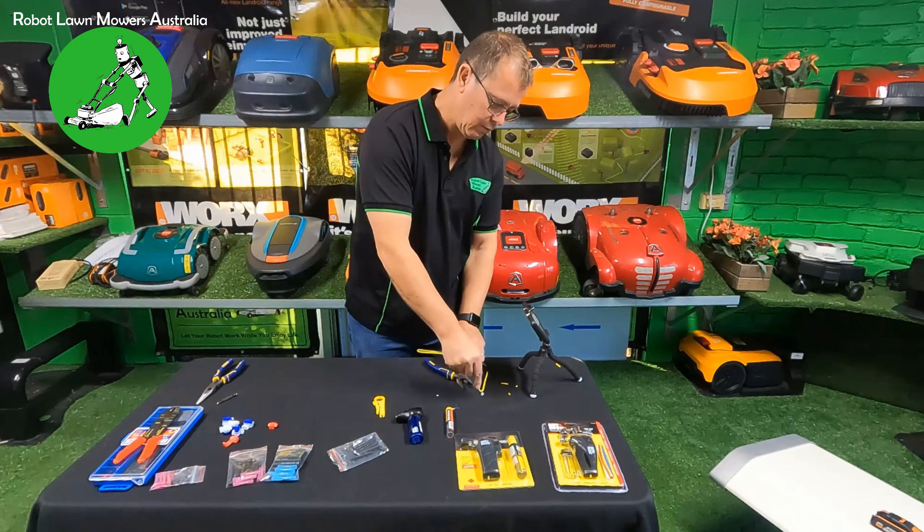The heat shrink is all shrunk up perfectly. I did burn the sheath on the wire slightly - it's very superficial on the outside - but that gives you a really good joint that's weatherproof and very strong. You can pull as hard as you like and you'll break the wire before you break the joint. It's glue-lined so it's completely sealed with no moisture getting in. That joint is really just as good as the wire itself. Done properly there's no possible way that joint will fail over time. Always mark your joints so you know where they are.